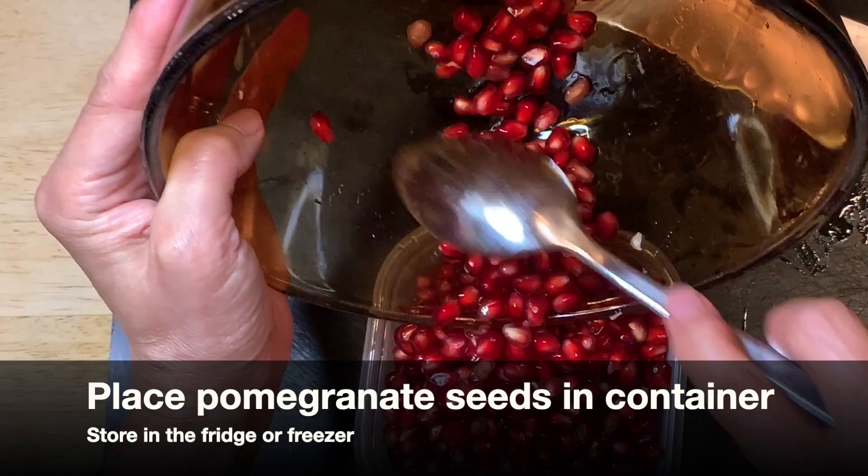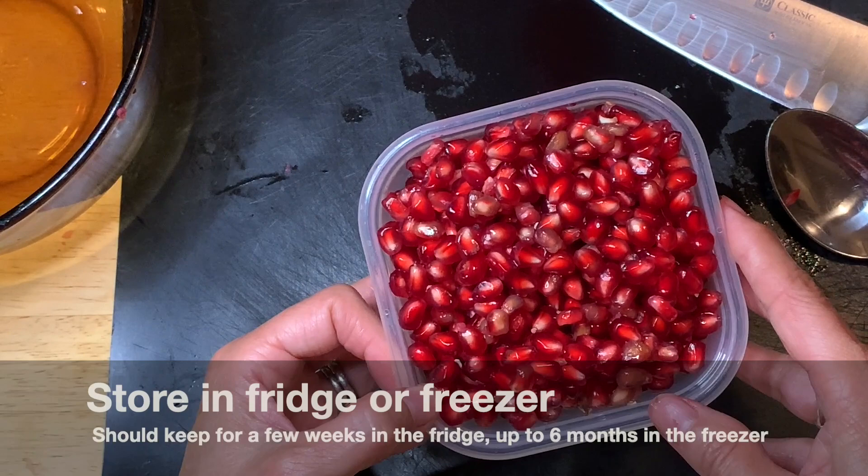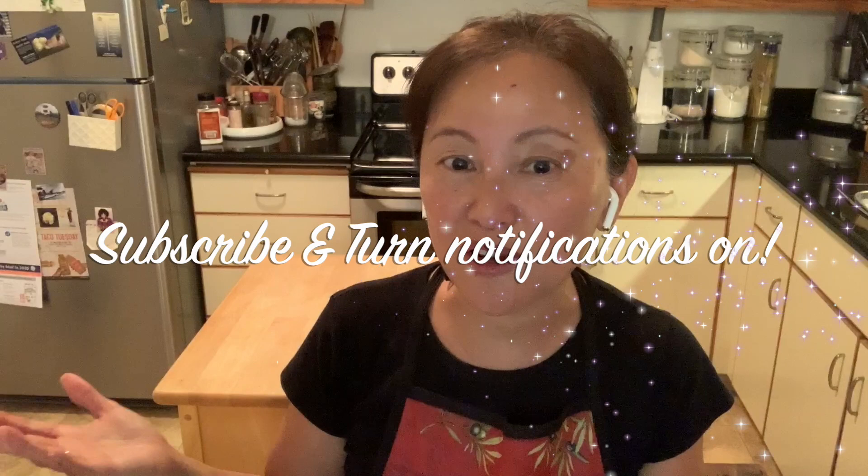All of them are ready to use. They should last for about a week or more, or you can freeze them for about three to six months. If you like this video, please subscribe and turn notifications on so you won't miss anything. Thank you for watching — have fun kitchen wizarding! Bye!